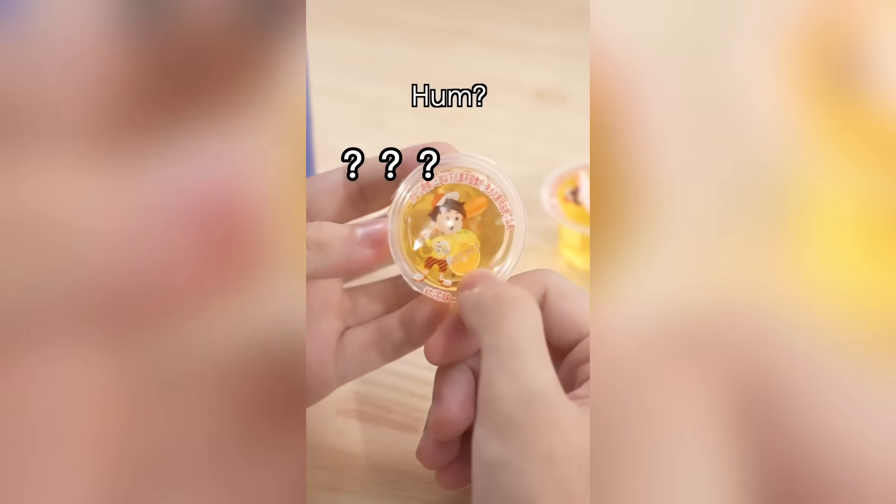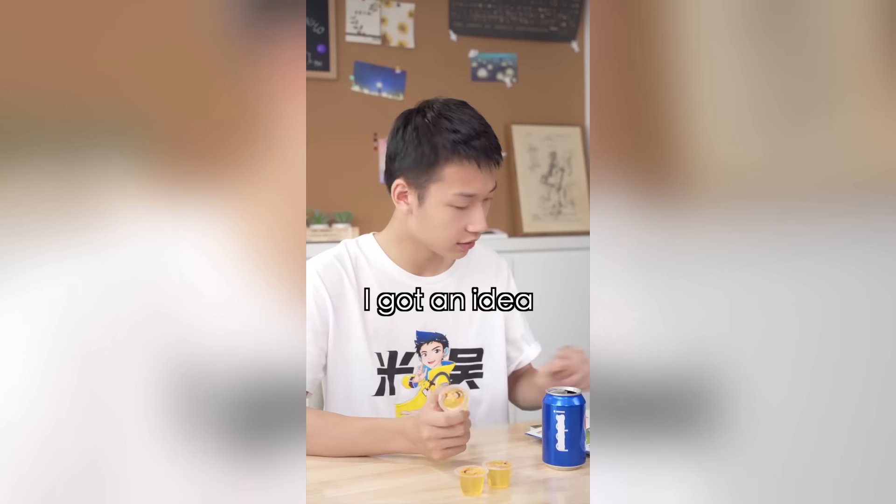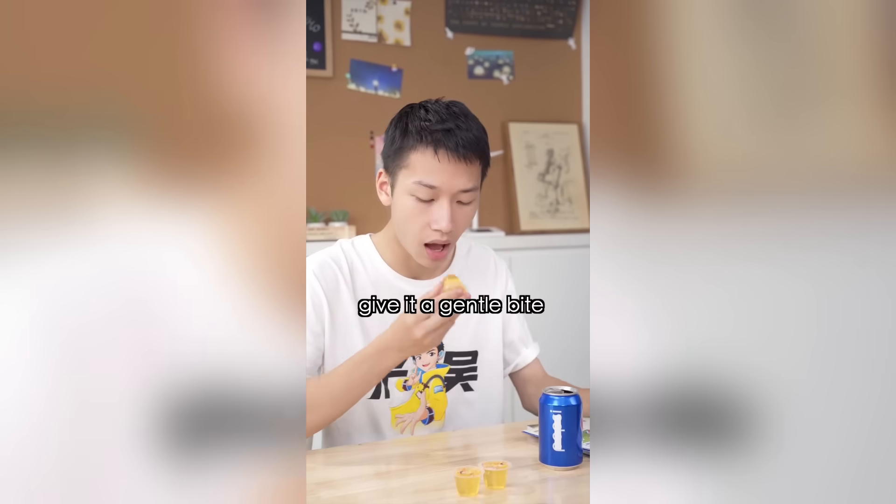Don't just drink — have some jelly! You also got jelly? Why are the edges gone? Did you do this? Of course not! I got an idea — wipe the bottom and give it a gentle bite.